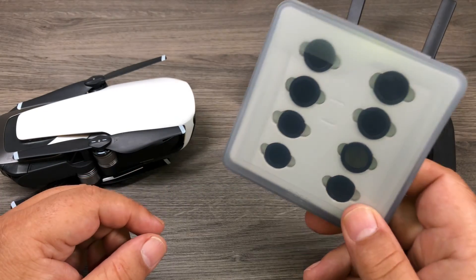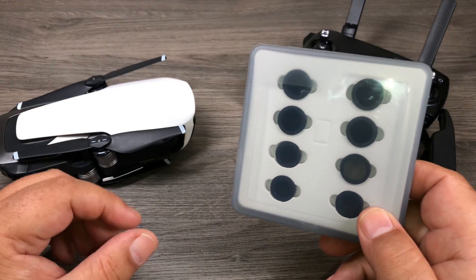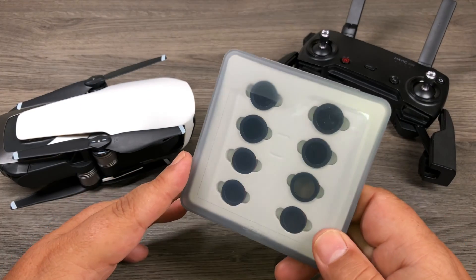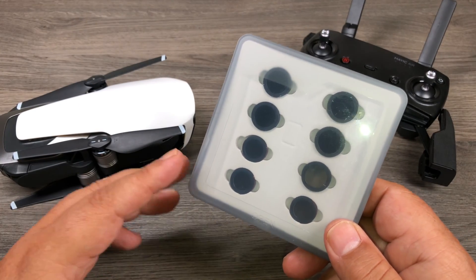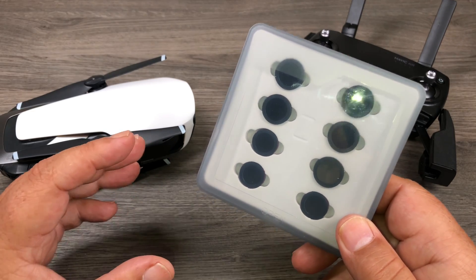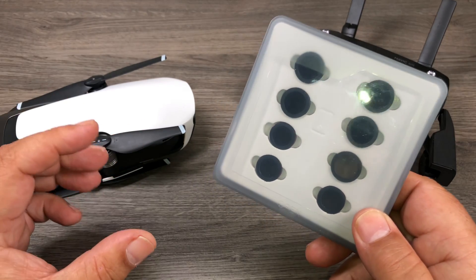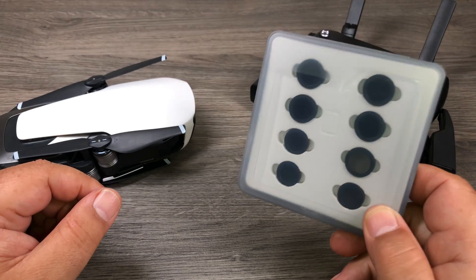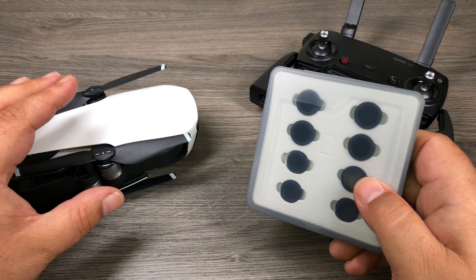If you're brand new to drones, you might be wondering what an ND filter is for, or maybe you've watched other videos on YouTube and are still looking for more clarification. The easiest way to explain an ND filter is that it adds a little bit of motion blur in between the frames that the drone captures. Basically it just allows you to set the proper exposure via the shutter speed.